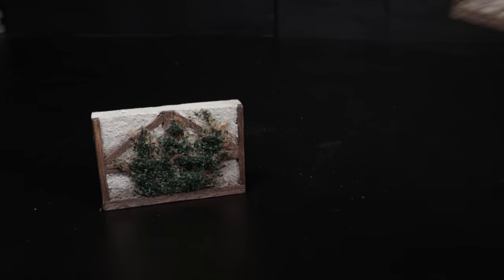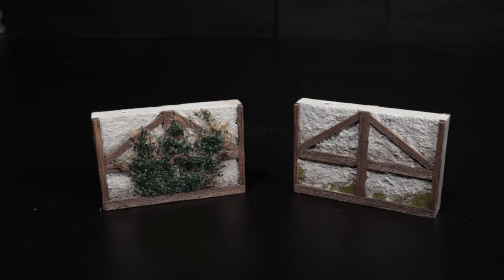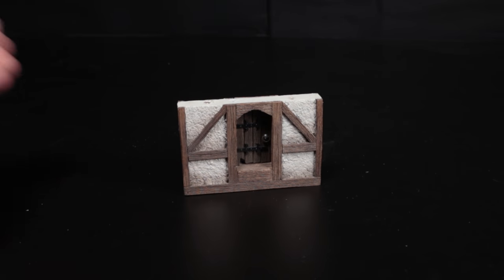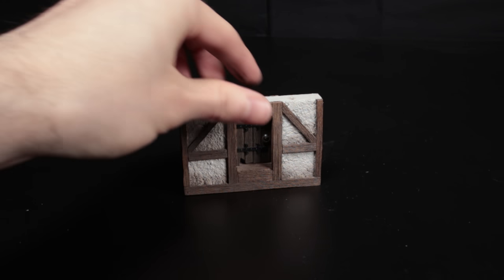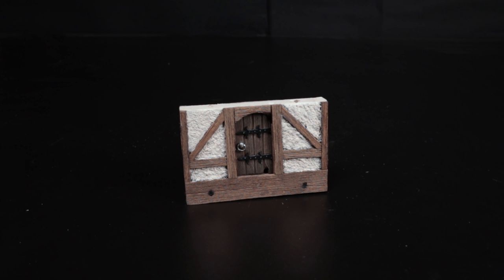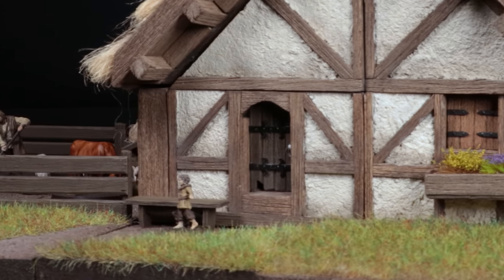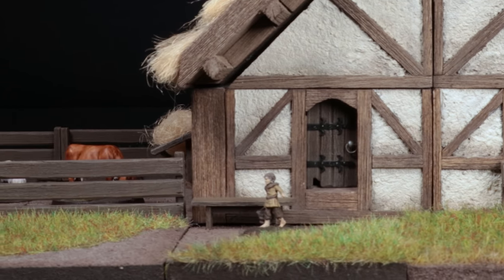Which side is outside is important for two reasons: one, because some tiles will have outside features like ivy or moss, and two, because doors are closer to one side than the other — so choose the outdoor side based on which side you'd like the door closest to. I chose keeping it closer to the indoors, to give the outside a nice little overhang, which is usually how I assemble them anyway.